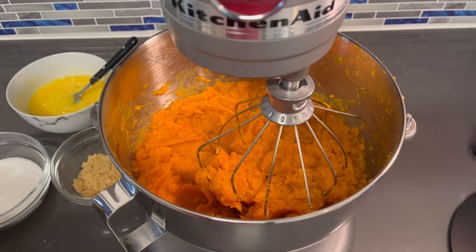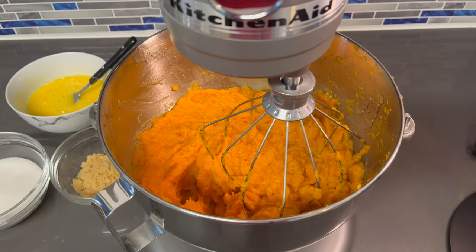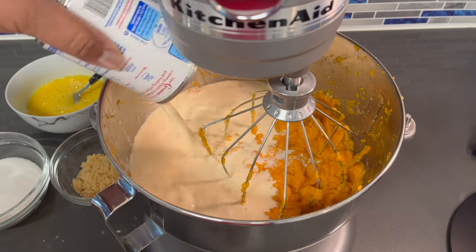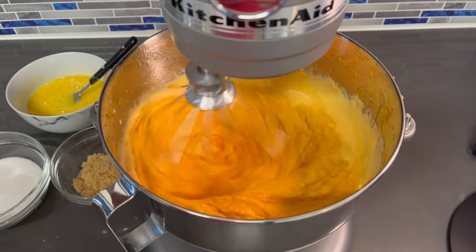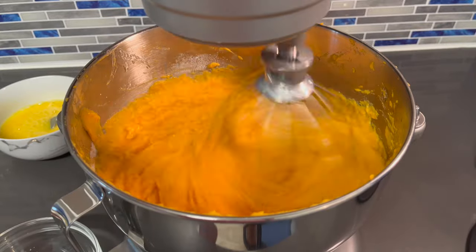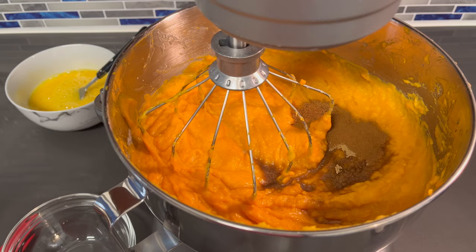First things first, I'm gonna be adding my butter — one stick of melted butter — to our sweet potatoes. I'm gonna add our condensed milk in. I'm adding the eggs in last because I want to be able to taste our mix before it's completed. Now I'm gonna mix this on low to make sure it's well combined. I added in the brown sugar and the white sugar, so now I'm gonna mix that up. Let's add our vanilla, cinnamon, nutmeg, and ground ginger. Now we're gonna mix this in.